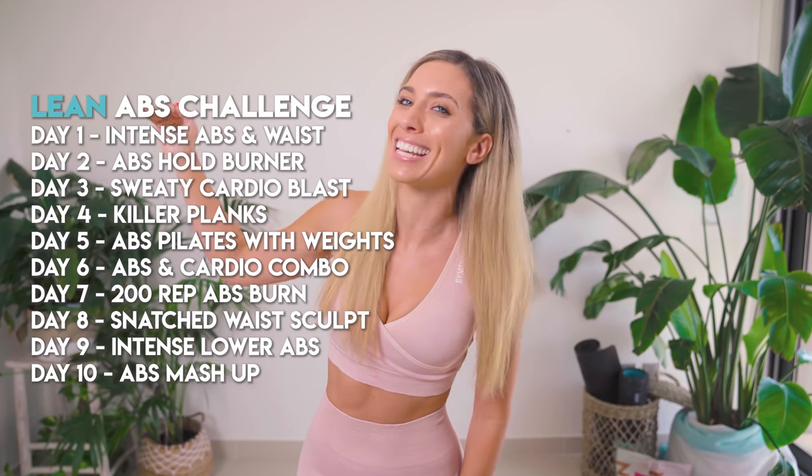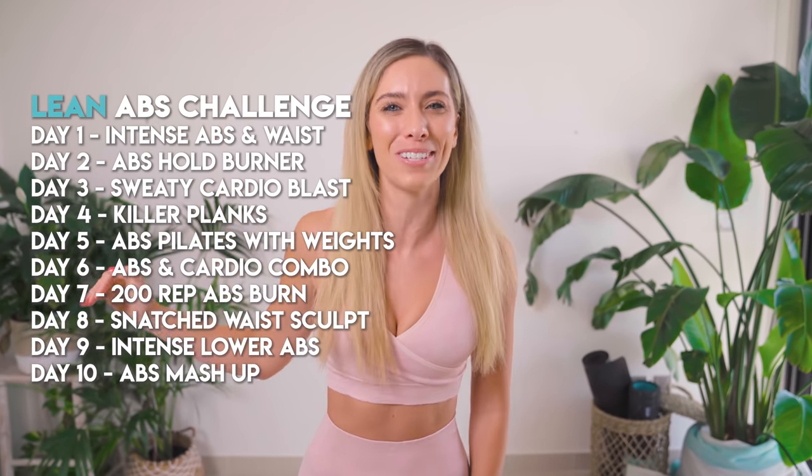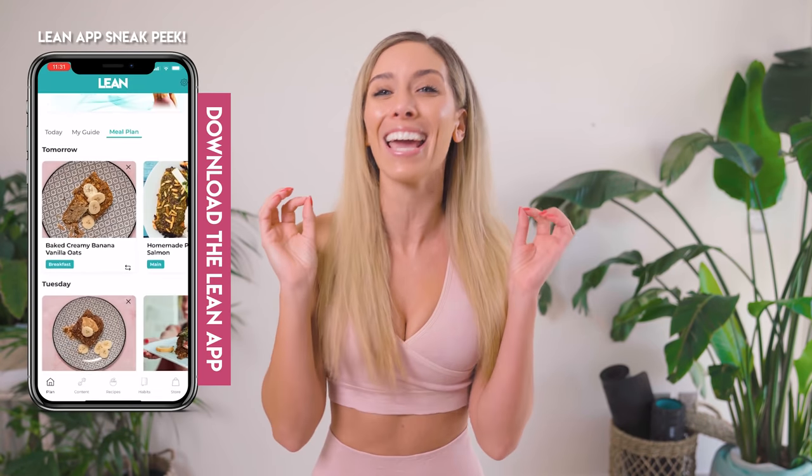Welcome to your 10-day lean abs challenge. Your core and your abs are going to be on fire. There are a few different ways you can do this challenge. You can do this very workout for 10 days and let us know how you get on in the comments down below. Take breaks if you need them, or if you want to do a different challenge for your abs every single day for 10 days, you can join the lean app. You can get incredible results like these ladies just here. Don't forget to tag me in your Instagram stories, your TikTok videos. You can do a full YouTube review if you want for a chance to be featured.